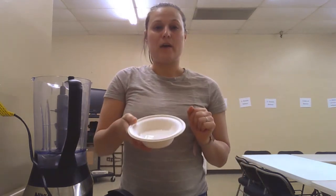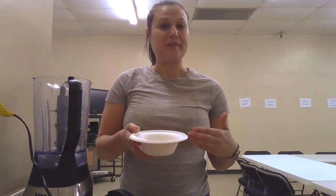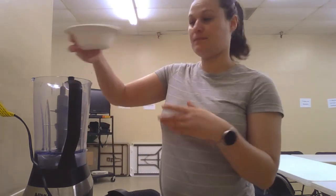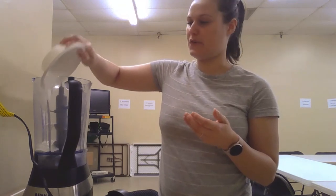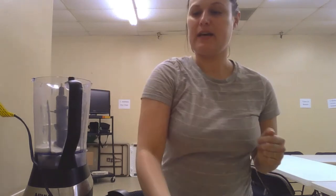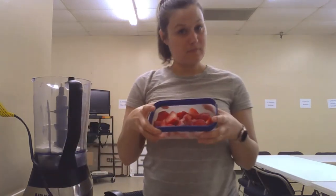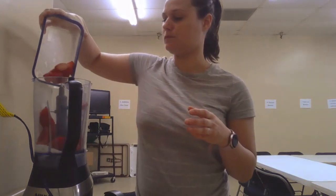I'm going to take the lid off of my blender and put my yogurt in first. There really isn't a wrong way to add ingredients to a blender, but I find it works a little easier when I put in the liquid stuff first. Then I'm going to follow it up with my frozen strawberries, and then top it off with the sugar.